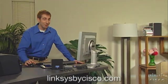Once you have the modem, router, and adapters, setting up a home network is pretty easy. Linksys by Cisco routers include an on-screen wizard which helps handle much of the setup for you. Our website has more information on home networking, so check it out.